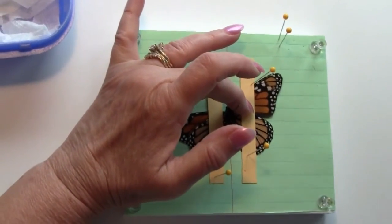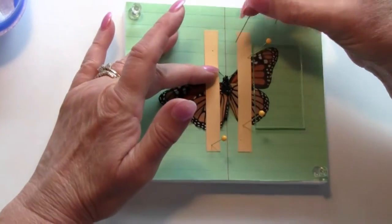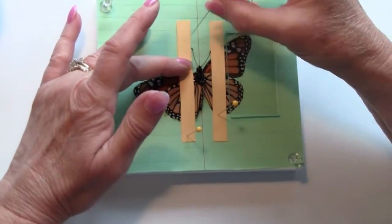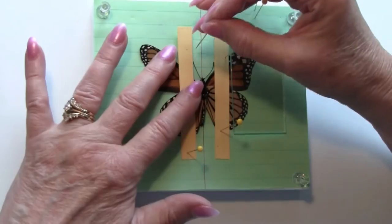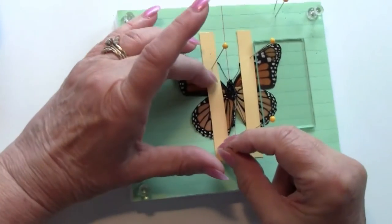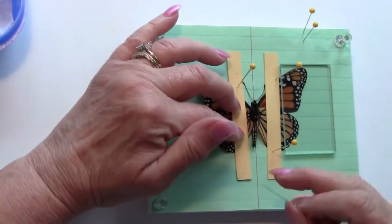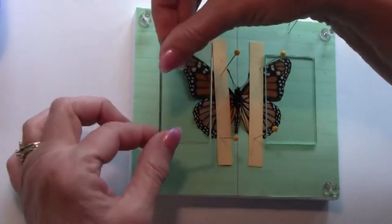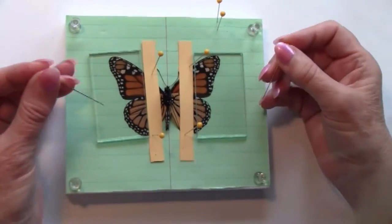I like to use glass strips to hold the wing in place, and then we continue and do the other side. I'm going to move the antenna, gently pushing up on the wing, putting the pin close but not through the wing, gently pushing the hind wing — again close but not through the wing. Another glass strip and his wings are mounted upside down.